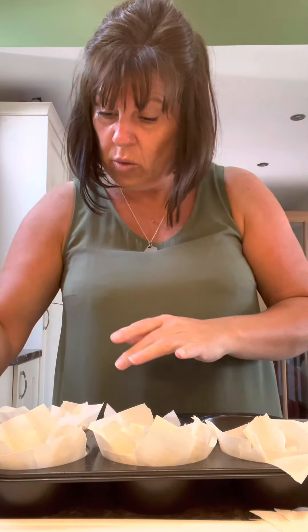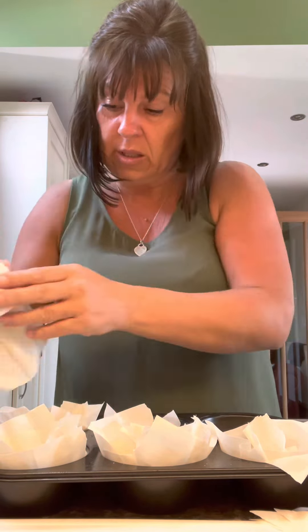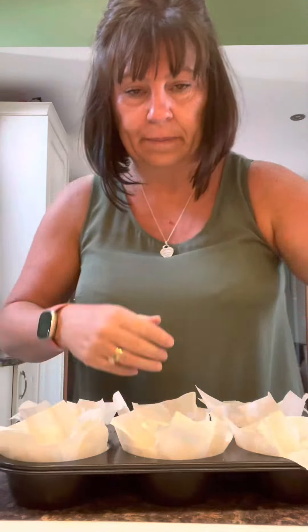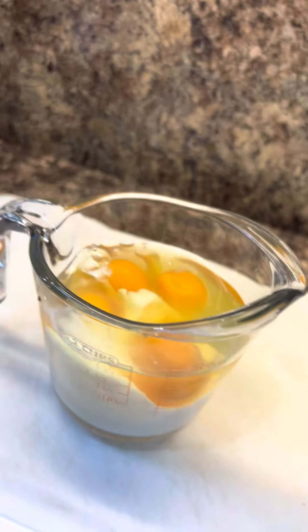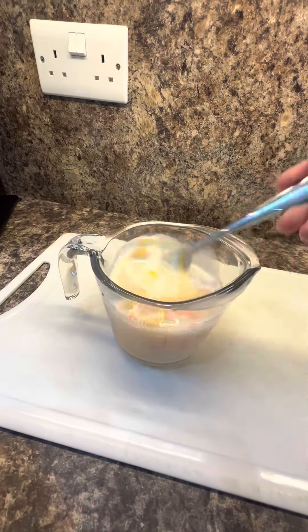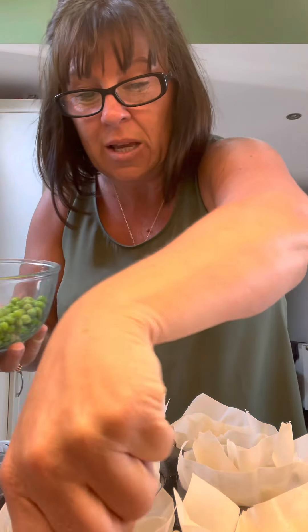I was just thinking - doing these little mini ones would be nice if you were going on a picnic, wouldn't they? Because these can be cold or warm. There, I've done them all. Now you want six eggs and 100ml of milk - give it a good whisk together. I've defrosted a couple of handfuls of frozen peas, just share them out between each one.